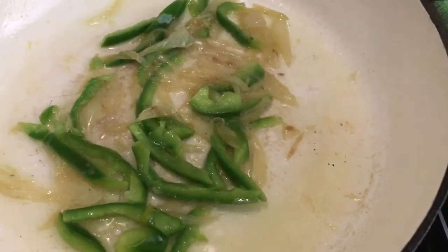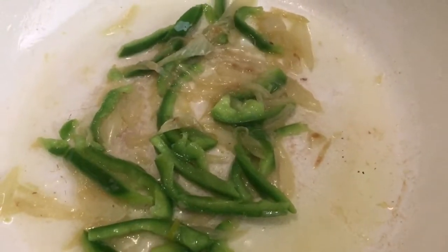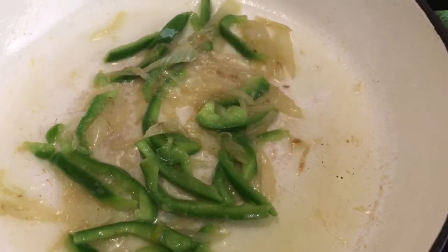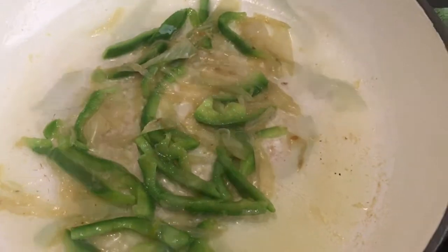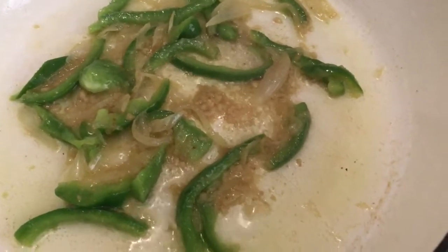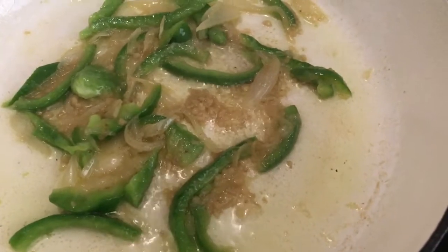I'm going to add my green pepper and my garlic and ginger paste, and let this sauté for about a minute just to let the green pepper soften slightly. Now the green pepper has softened slightly and I've added the garlic and ginger paste. We have onions, green pepper, and garlic and ginger paste simmering away.